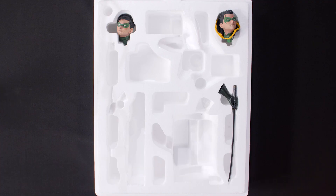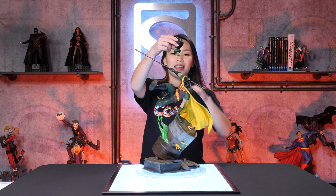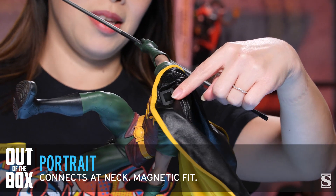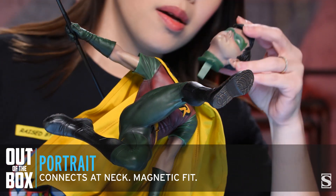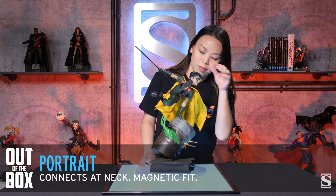Next let's add the portrait. We have the key right here and it keys in right over here. I'm going to spin it this way so I can see. Perfect fit.